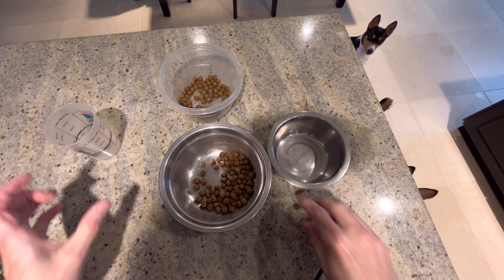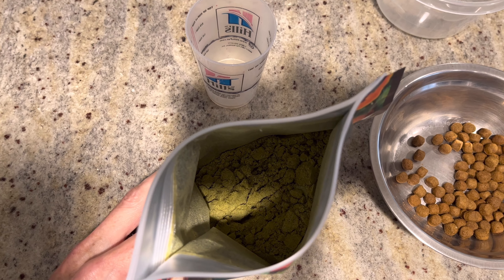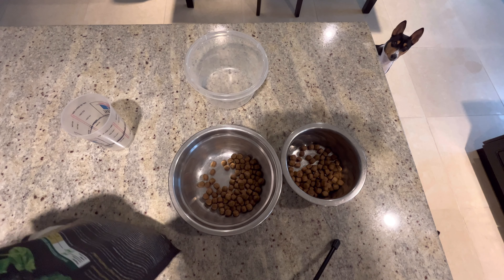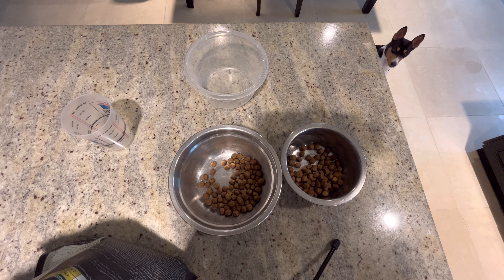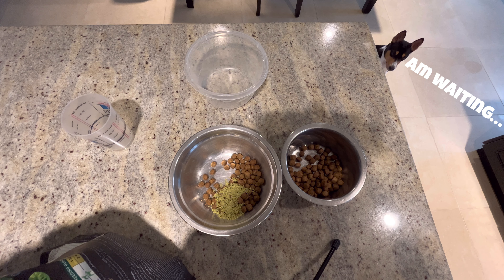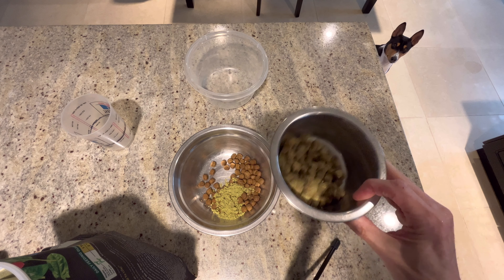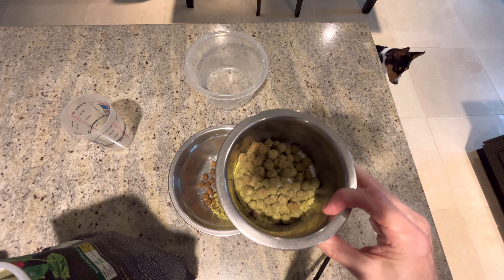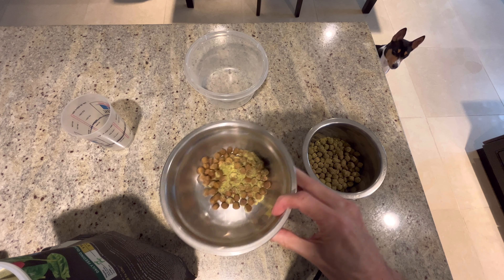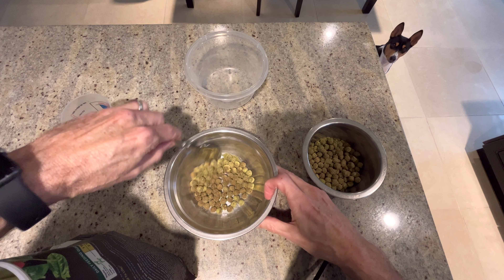Let's get the food into the bowls and then we're going to get the Rough Greens into the food. Look at that goodness right there — they love this stuff! So what I normally do with these guys is about a half a teaspoon each, maybe a rounded teaspoon, something like that for each of them. Just put it in each bowl and shake it up a little. You can see there's some good moisture in the powder so it sticks well to the food. You can also use a spoon of course.